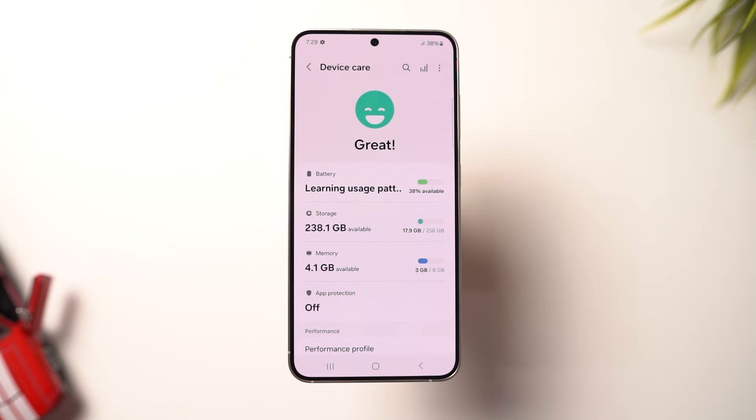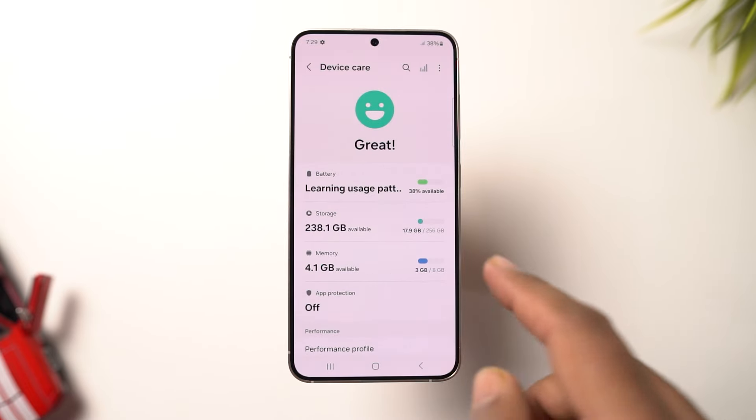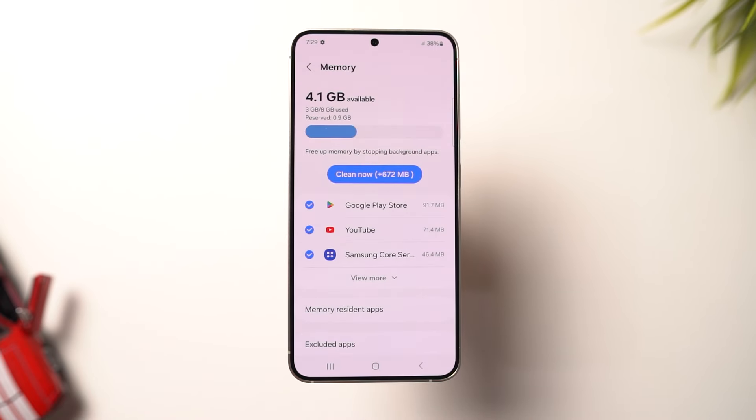Coming to storage, out of the 256GB of storage, we get about 238GB of space for user apps and data. And out of that 8GB of RAM, we get 4.1GB of RAM free right out of the box.